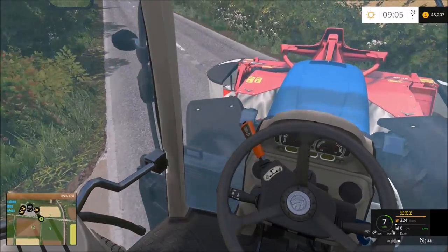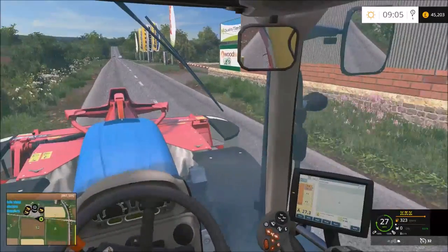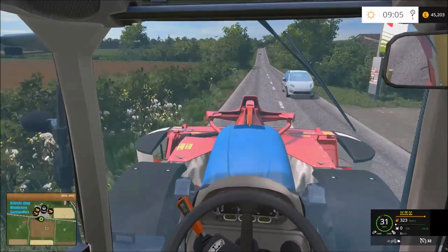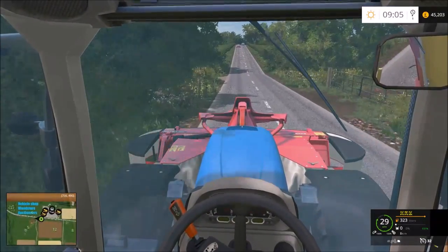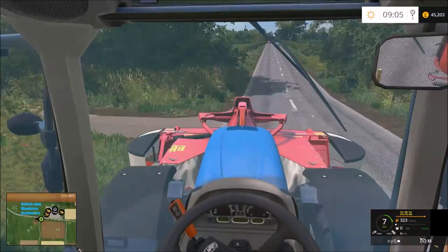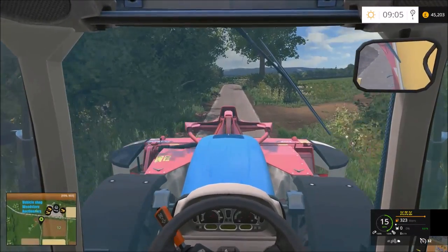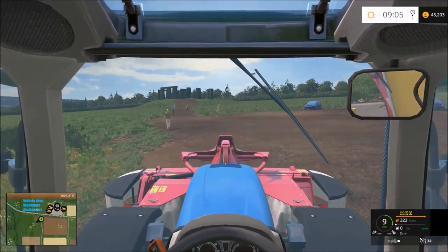I believe Stonehenge is up here past the shop and we turn left. There's a big Claas dealership here - I should have gone for Claas really, but I'm using that on a different map, Knaveswell Farm. Right, it's on the left here I believe. Yes - Stonehenge!